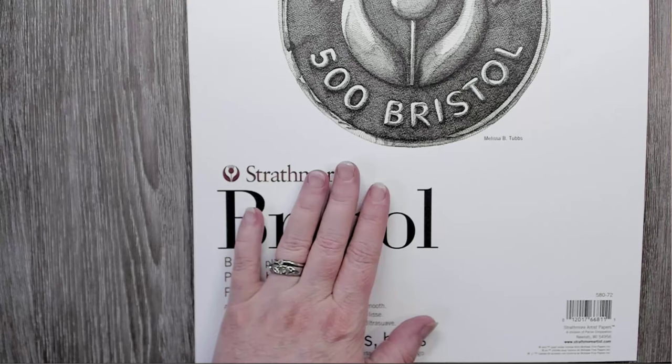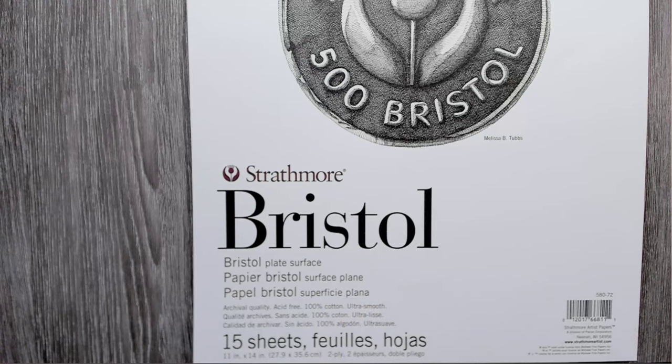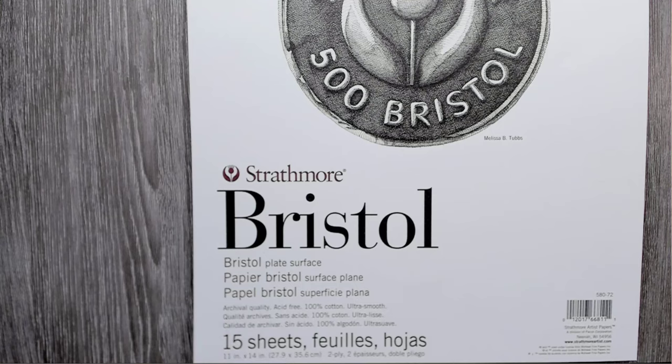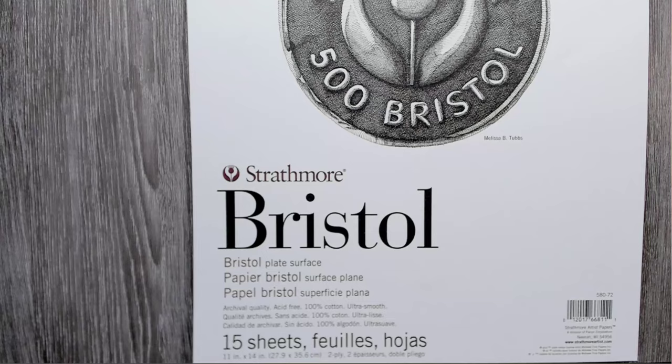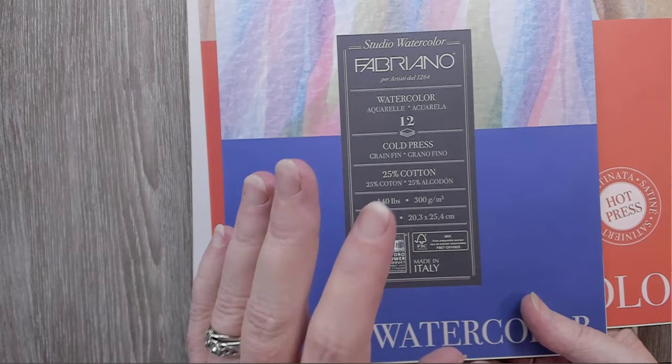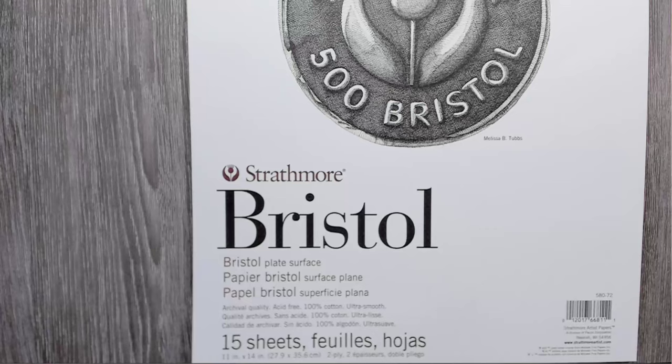Wood pulp takes watercolors and inks differently than cotton does. So if you know you want to add watercolors to the burning, you really need to be looking at the cotton paper — it's going to be so much easier than student-grade wood pulp. Even 25% cotton is still considered a wood pulp paper because it's 75% wood pulp and it will work differently than all-cotton paper.